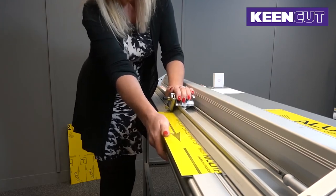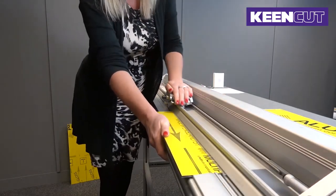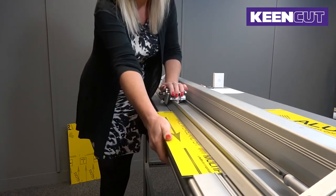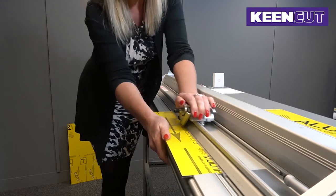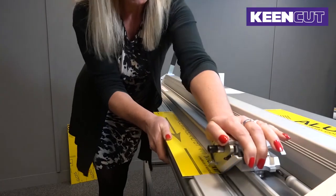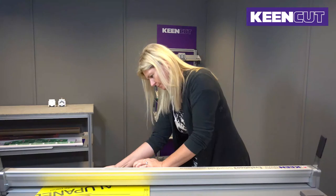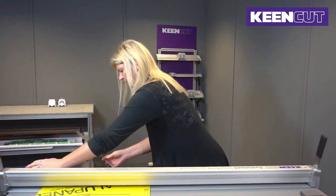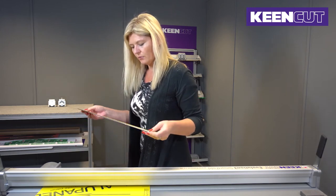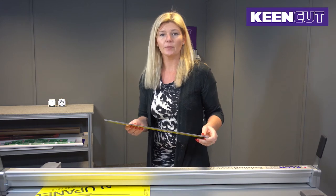Engage the blade. The first cut should be a smooth but firm cut to pierce the foil all the way along. The subsequent cuts should be one-motion, firm, strong strokes. It takes four or five strokes to actually cut all the way through the aluminium composite panelling.